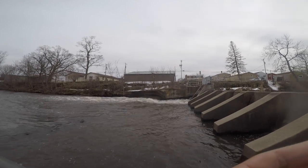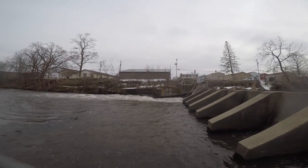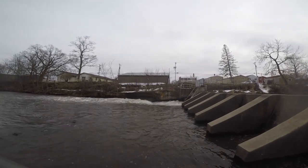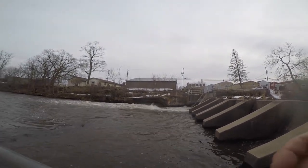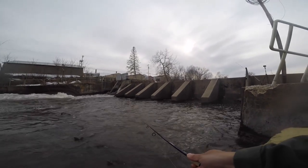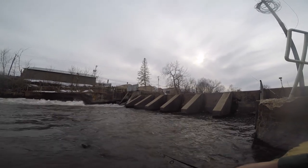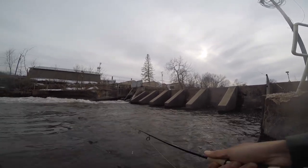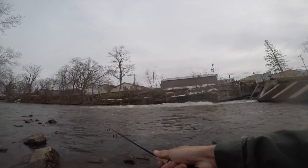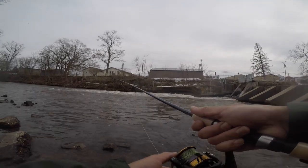We're moving below the dam. There's a bunch of still water and a fairly deep hole somewhere around here, so hopefully we can get something. I've never caught anything bottom fishing below the dam — maybe today will change my luck. The big pole is in the wash; I'll toss the small pole to see if there's any crappie or bluegill. The water level is actually quite a bit higher than usual — more water hopefully means more fish.